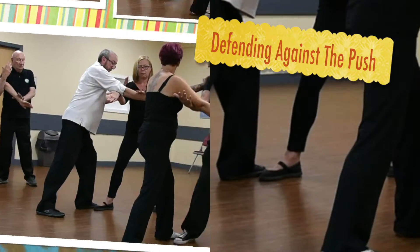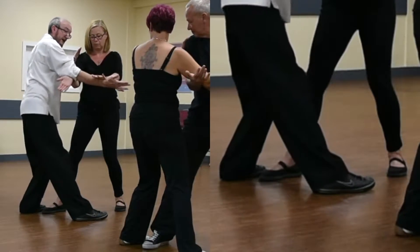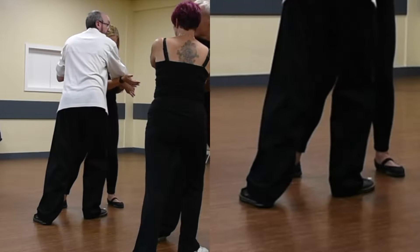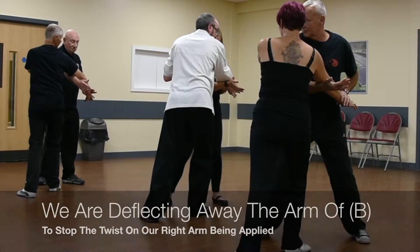We're basically going to step in with the right foot, and using the waist movement, push and step back with the left foot. So the idea is you've neutralised the previous movement by pushing on the shoulders.